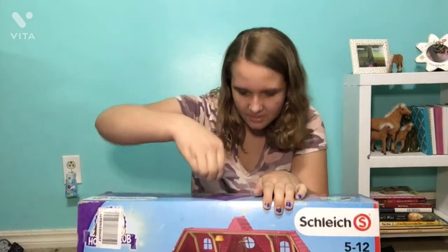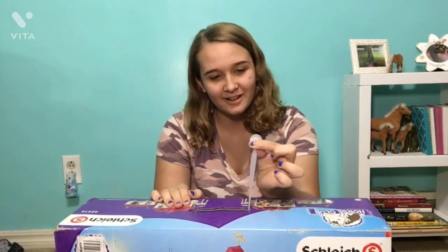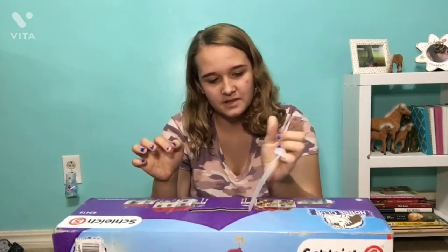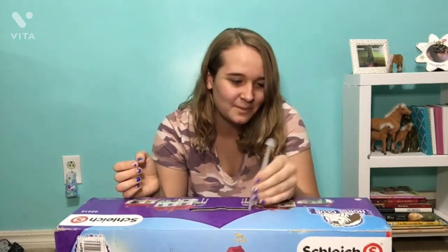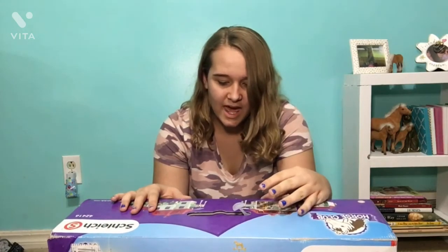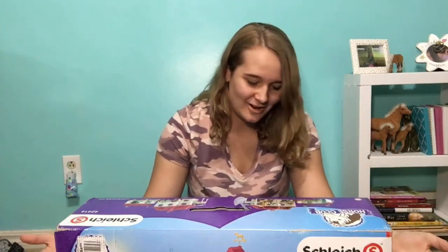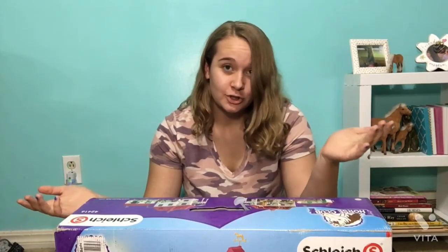Gosh dang it — this is the first thing I decided to carry it by and it obviously was not meant to hold its own weight. I'll try and fix it, but I'm gonna start a time lapse and we're gonna build this thing, because why not. I've been waiting an entire day to open this because I needed time to film, so let's get started.